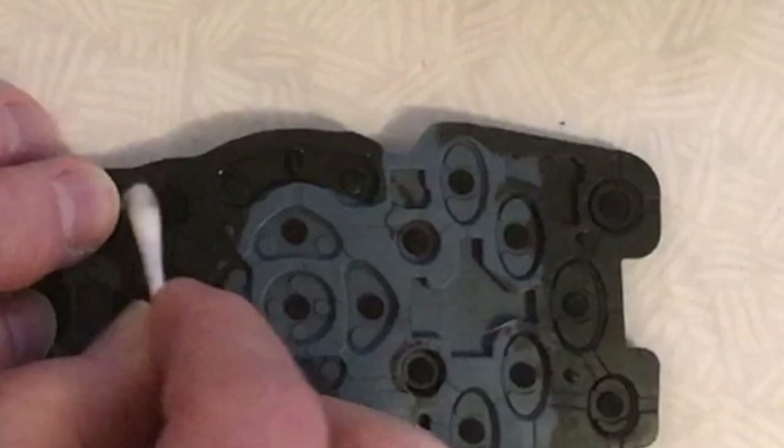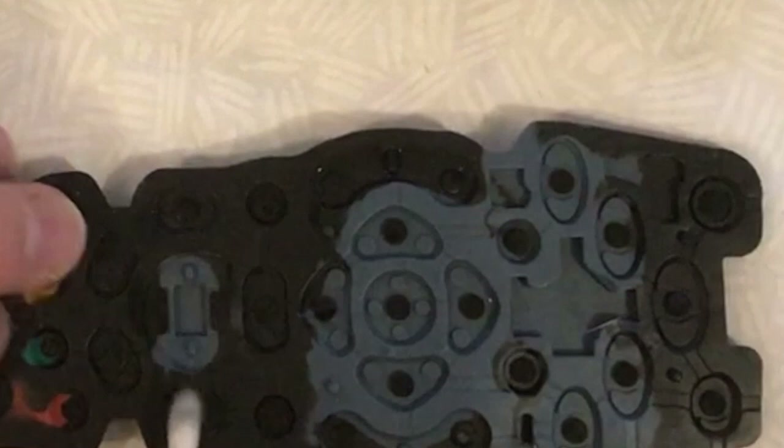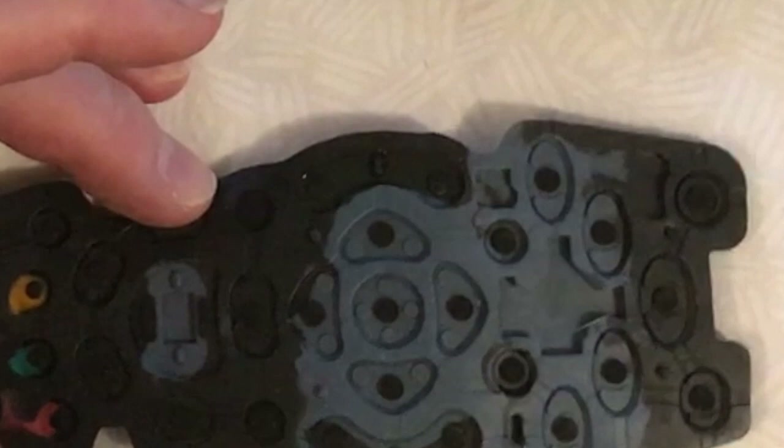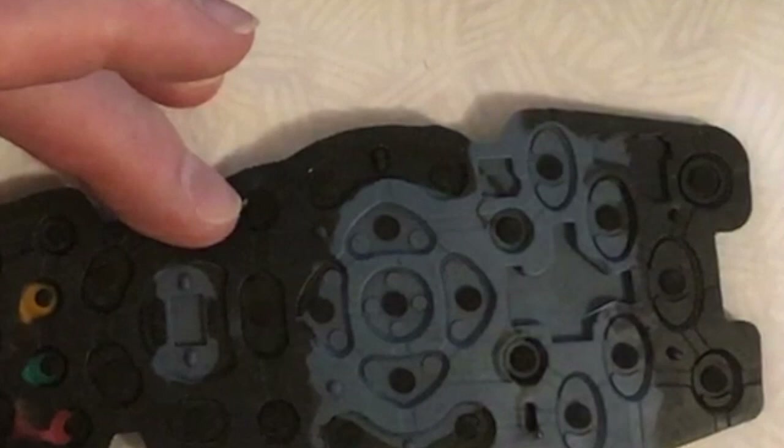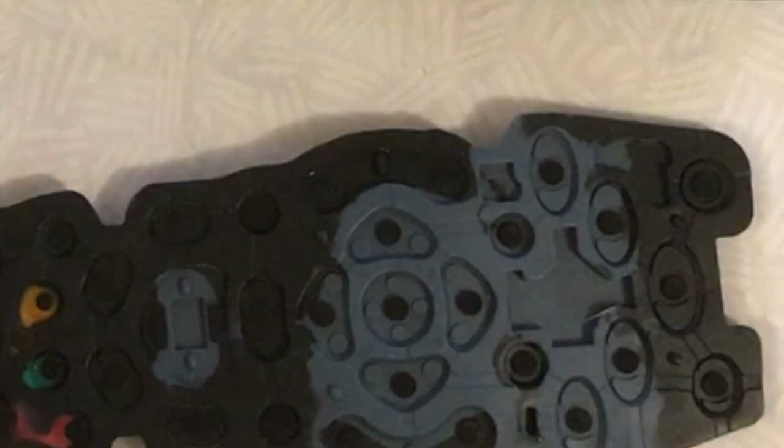The best method I've found is to use a couple of swabs to do a detail clean, then take a new swab with alcohol on it and start from the top and work down again. This makes sure that any cumulative dirt or grease gathered by the first few swabs is completely removed by the new clean swab. As you've taken the time to open and fix this, don't rush the process, otherwise you'll just have to do it again in the future.